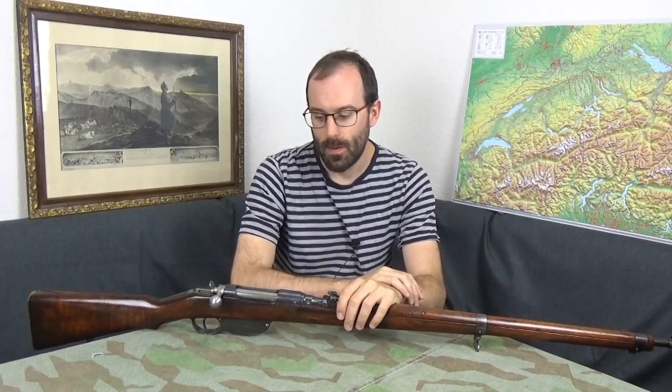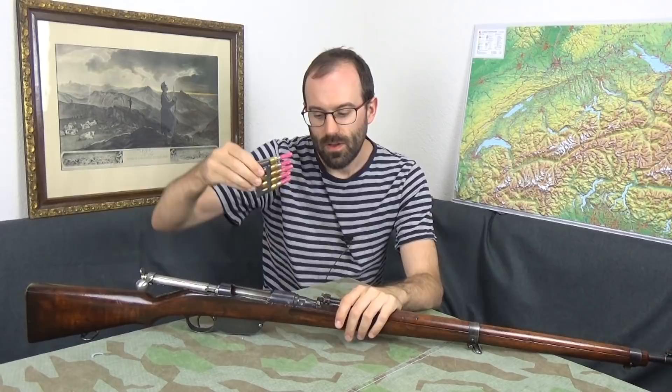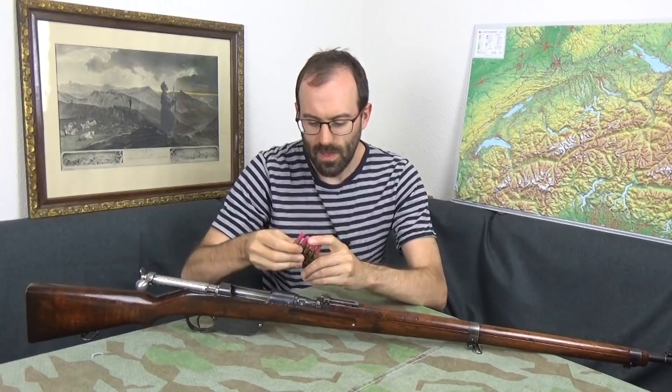Back to the rifle — straight pull, meaning you don't lift the bolt, just pull it back. Cartridges come in an asymmetric en bloc clip. In they go. This won't feed five with those flat points. Schluck forward, clip release, boff.